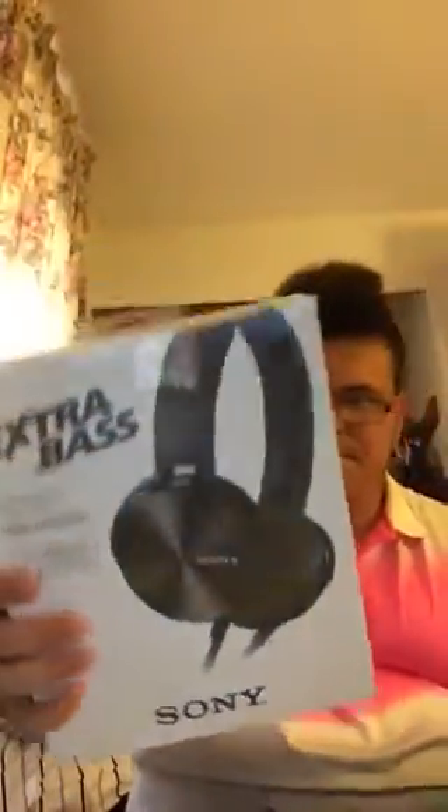Oh, look — extra bass headphones from Sony. Their ControlTalk bass boost, swivel, hands-free, coloring black headphones. Let's open these up. These are the MDR-XB4550AP.